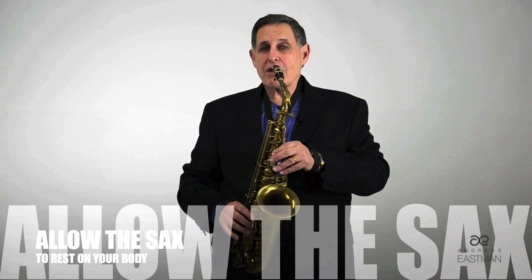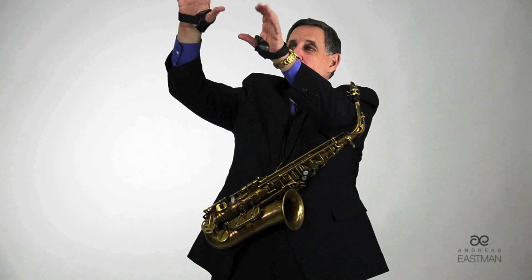It's very important not to rest the weight of your head on the saxophone. It's also a very good idea to allow the saxophone to rest against the body in one way or another — either front or side — and then make the adjustments, whichever you prefer.